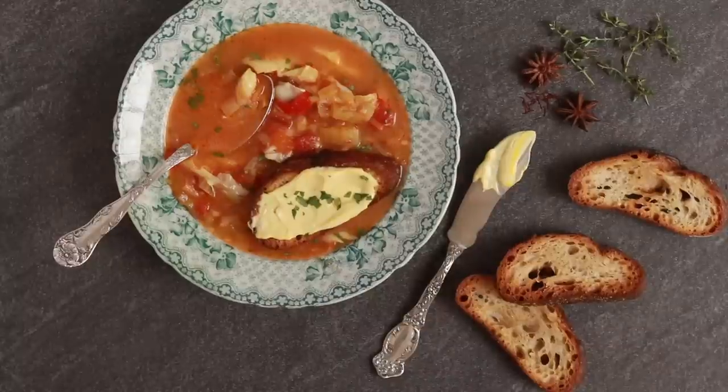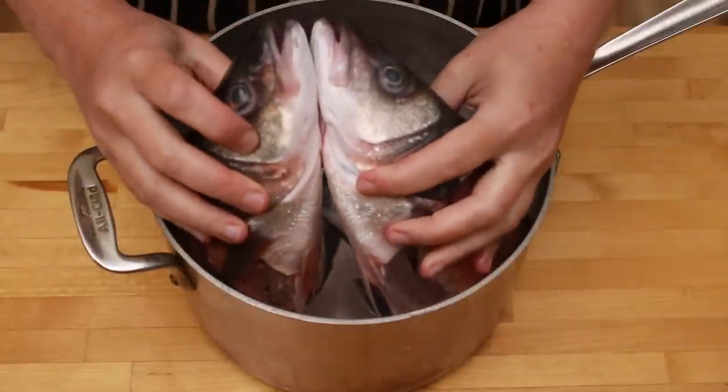In case you need a good reason to make the soup right now, let me give you one. It's orange. It's gory. And it's a way more original addition to your Halloween feast than say a pumpkin muffin.